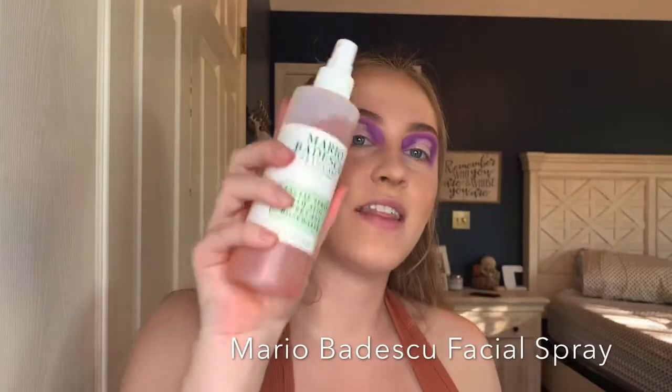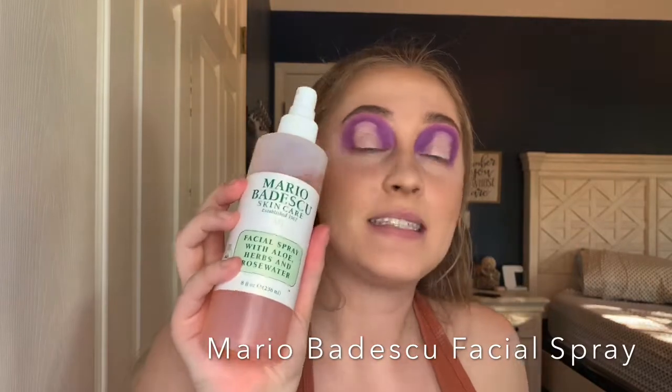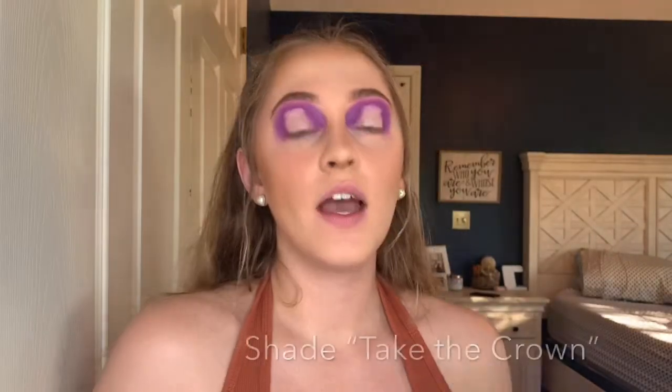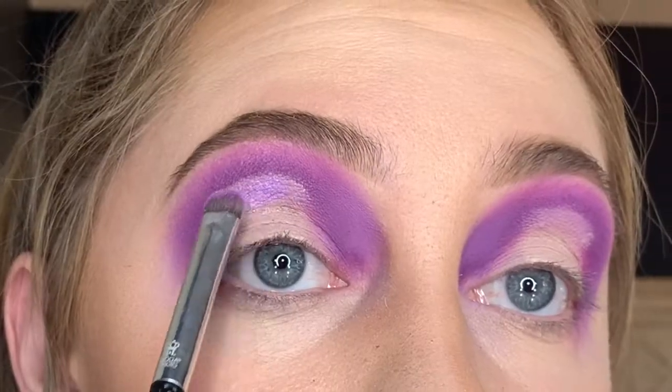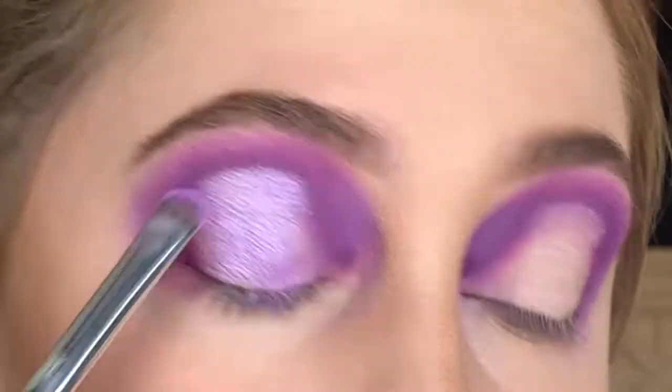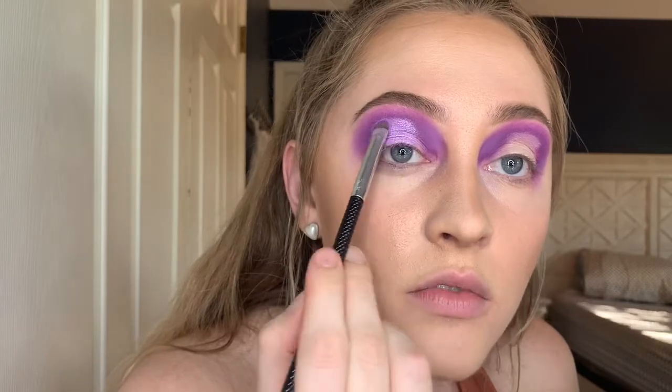Once you've cut that crease, it's time to put the lighter shadow right there. Take a brush similar to what you used to cut the crease and get it wet. I like to use Mario Badescu setting spray to wet my brushes, especially when applying a lighter or shimmer shade in a cut crease — when wet, it sticks more and goes on a lot thicker. I'm going in with the shade Take the Crown. Jeffree, you literally never cease to blow me away — it's so beautiful.